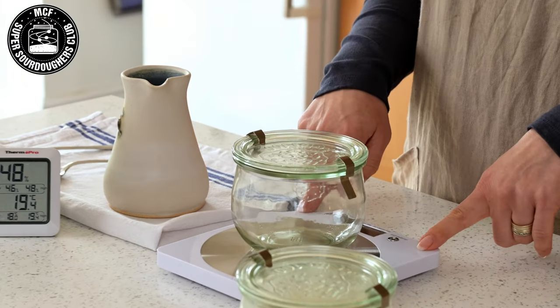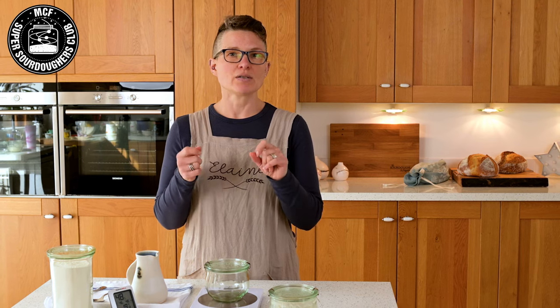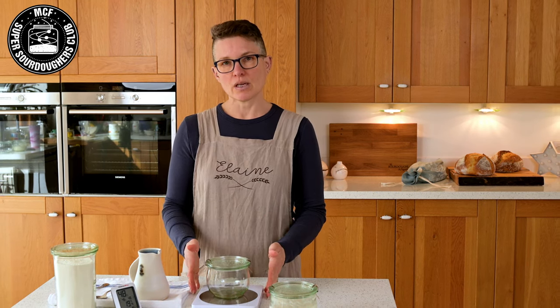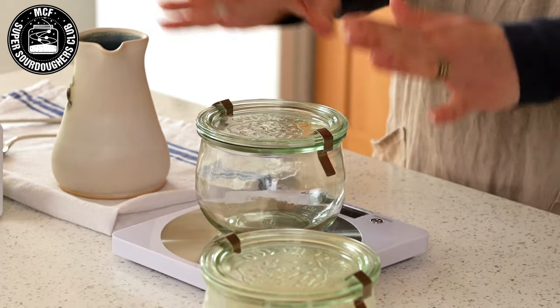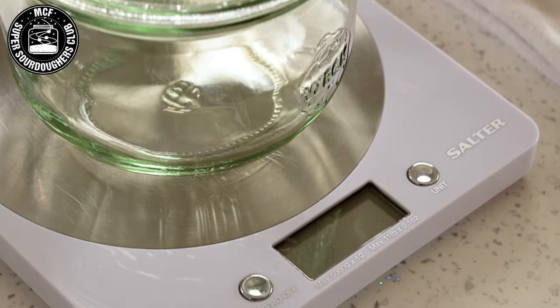I also use scales. One of the key things for me in keeping my starter healthy is to use equal weights of flour and water — not volume. By using my scales I can clearly and easily weigh out the amount of flour and water that I am putting into my starter and into my jar. Digital scales — absolutely brilliant.